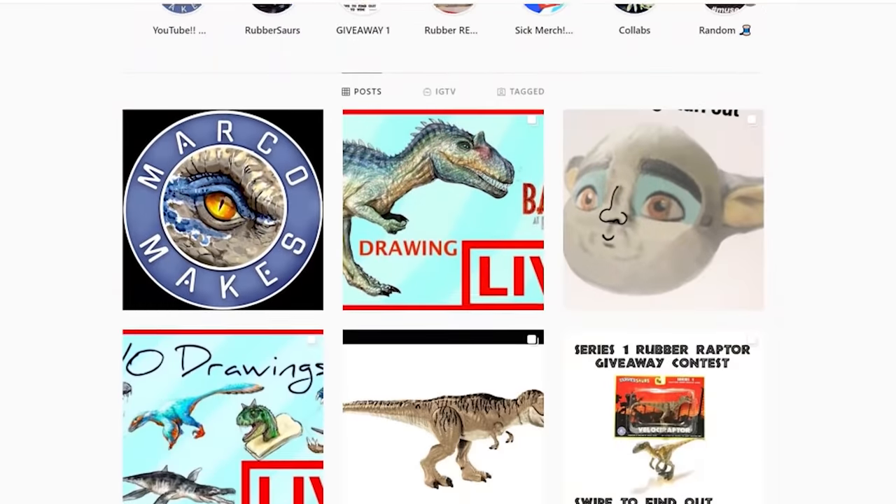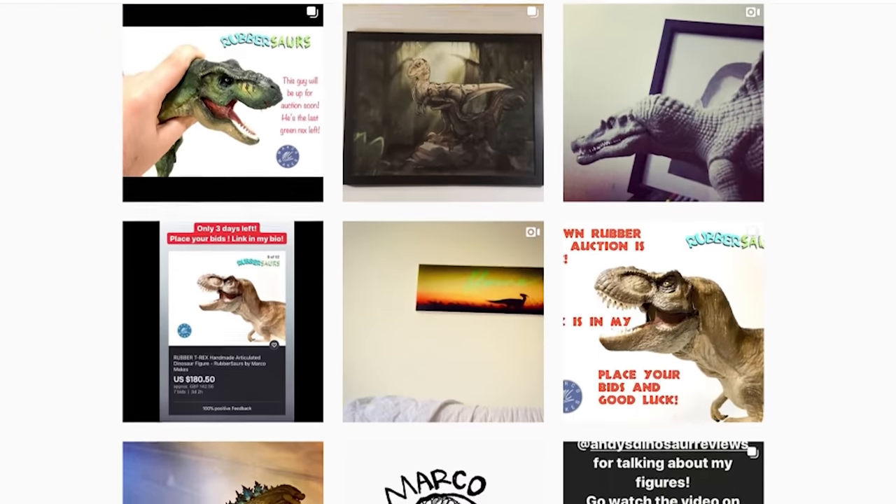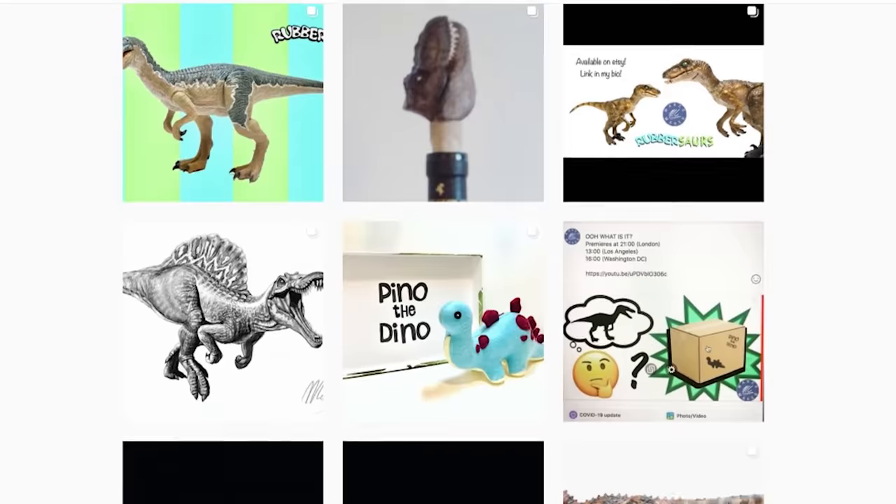I'll read ya legends! Welcome to a long overdue hiatus coming-back — whatever it's called — unboxing! We are looking at something that's completely custom by Marco Makes, I think he goes by now. If you haven't heard of this guy, he makes these amazing sculptures — like not only repainting but sort of recasting, turning models into different things.